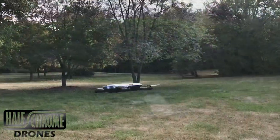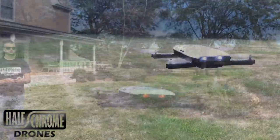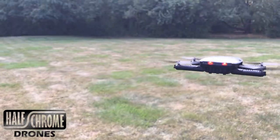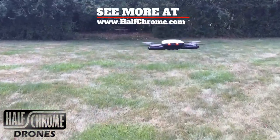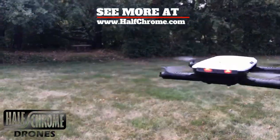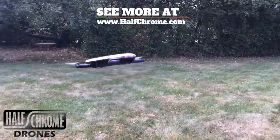Once it is in the air, the E56 is pretty stable. That's because it uses altitude hold, which helps you maintain that level altitude while you're flying. You can fly this with either your smartphone or the included joystick. The smartphone is what we prefer, only because it's more similar to a standard remote that you would be flying a drone with — but that choice is yours.